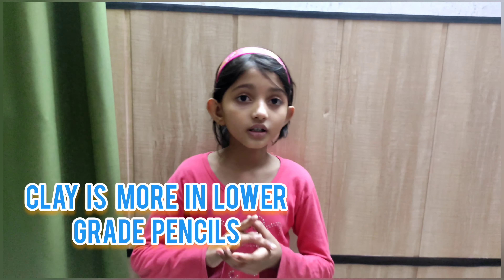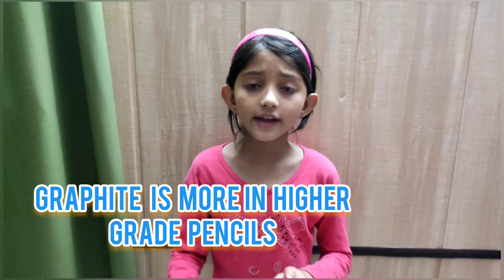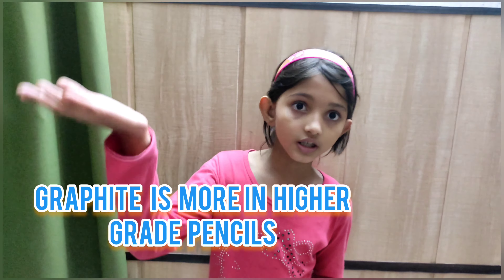My Black Mart — I have two types of Faber Castile. Pencil lead is mixed with graphite and clay. The lower grade pencils have a little more clay, so HB pencil lead has more clay. Higher grade pencils have more graphite.